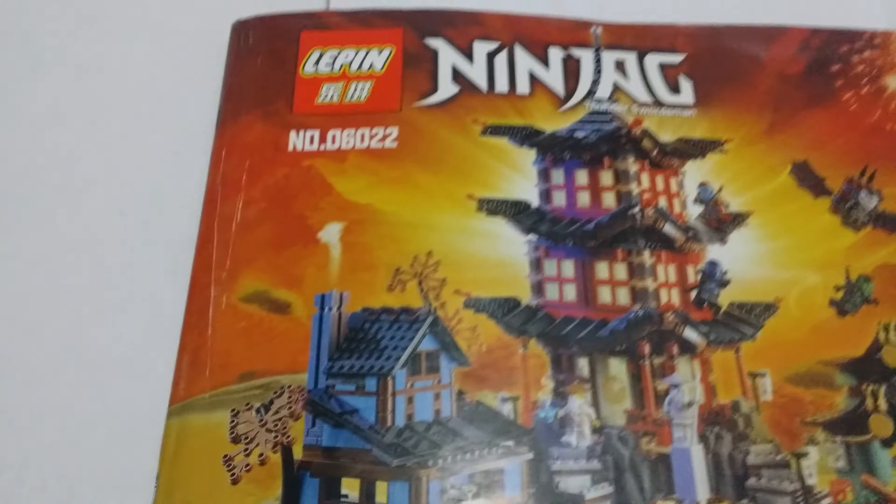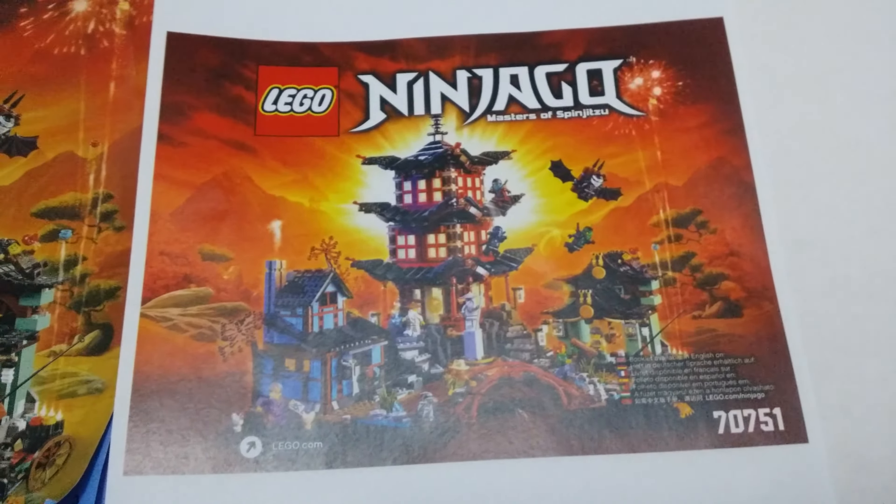This is the Lepin Ninja Go Temple of Ejutsu 06022. This is an obvious knockoff of the Lego 70751, and this is my review of this set.